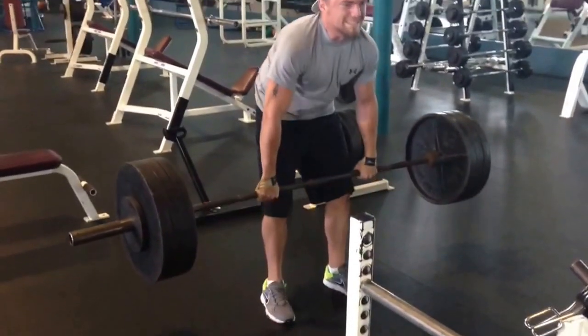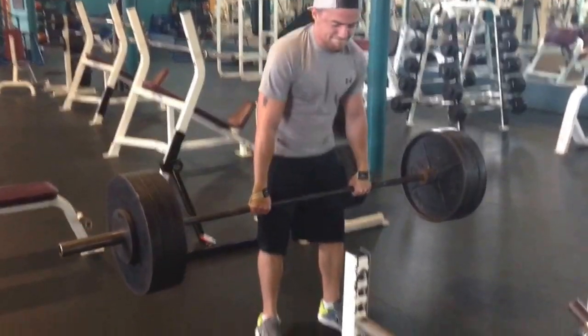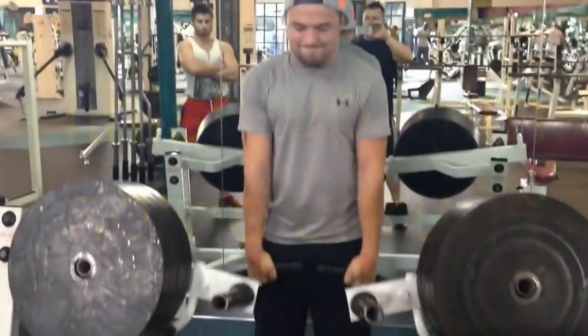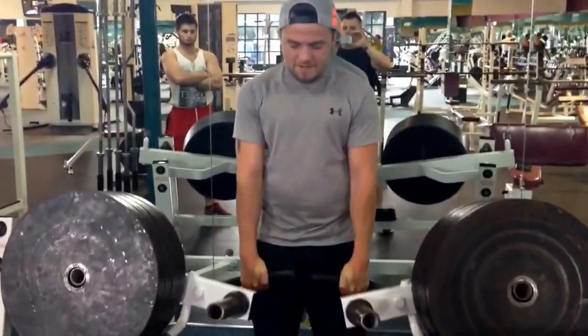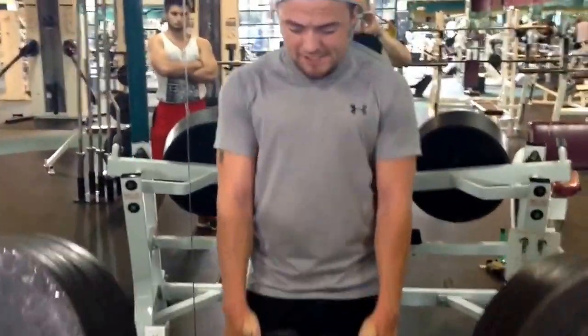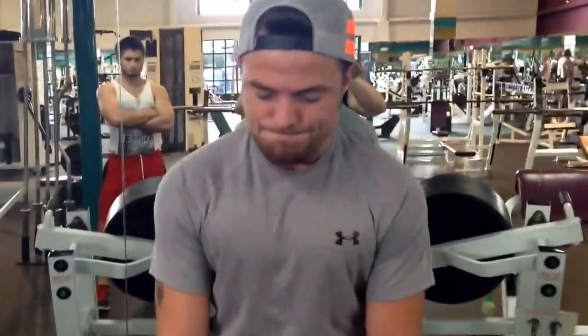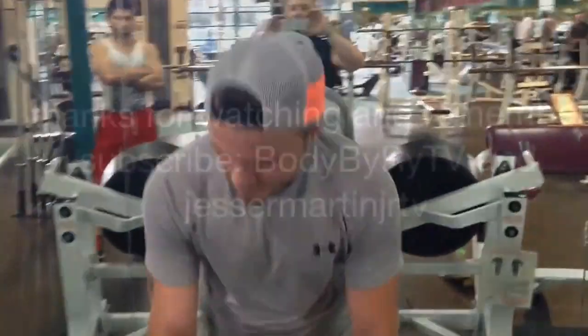Pull — easy. Come here. Easy, man. Here you are, buddy.